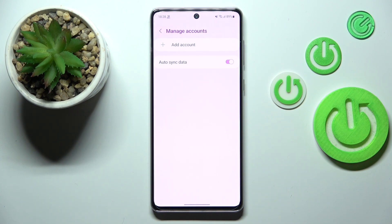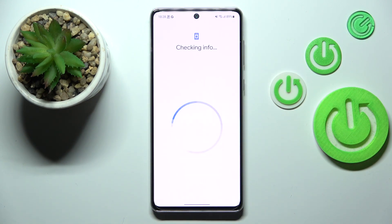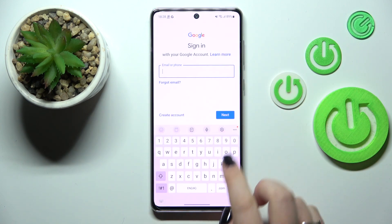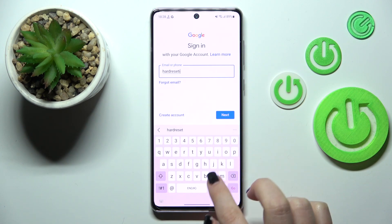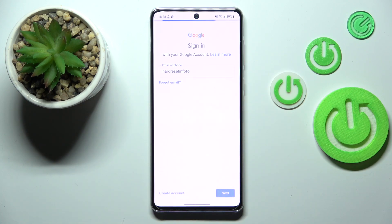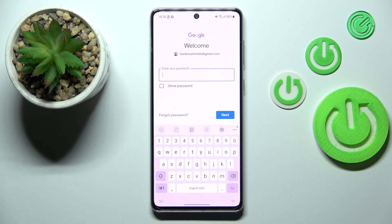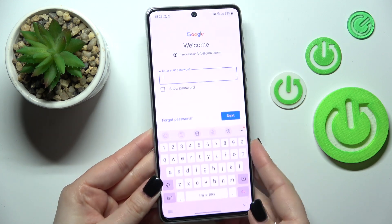Now let's add the account by tapping on this option. Here we have to pick Google, and make sure you've got an internet connection because it is required. From this step we can either create a new account if you don't have one yet, or simply type your email or phone. A quick disclaimer: you do not have to enter the full email address, just the first part of it, because after tapping Next your device will auto-fill it. Now we have to enter the password.